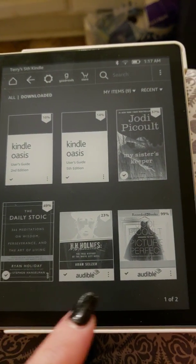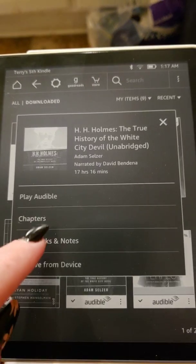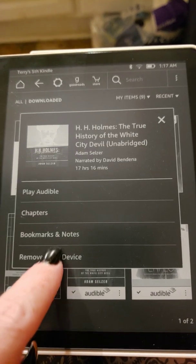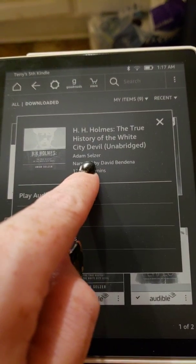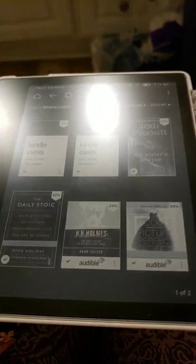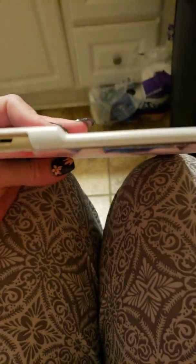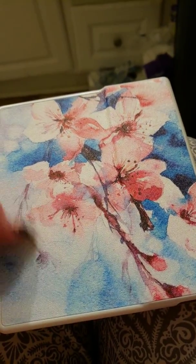Another cool thing you can do is click these little three-icon buttons and it'll give you options. You can choose the chapters, play Audible — you never have to leave your home screen — remove from device, bookmarks and notes, and it'll give you the hours and who it's narrated by. So this is a quick overview of it, and so far so good guys. I am very impressed, and this cover is to die for — it's very sturdy.